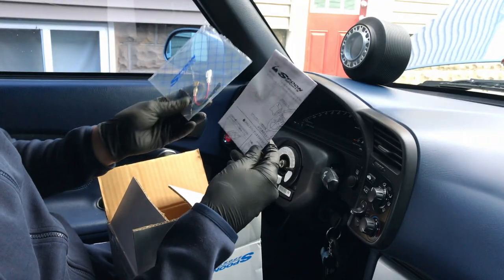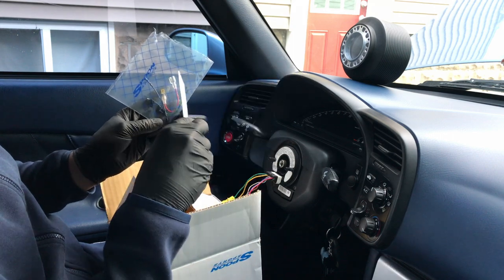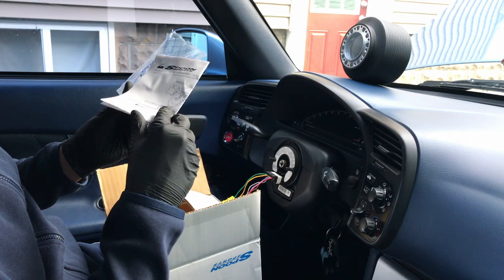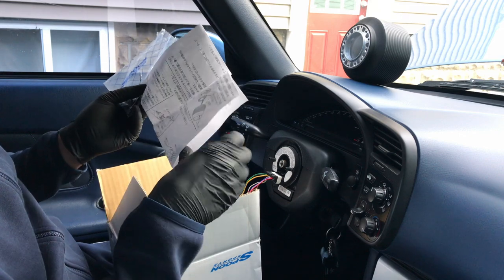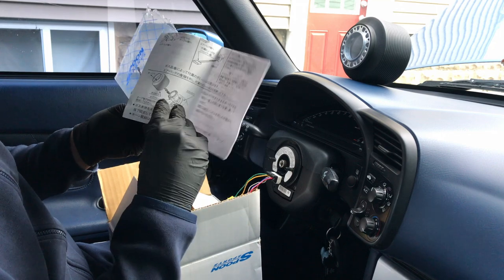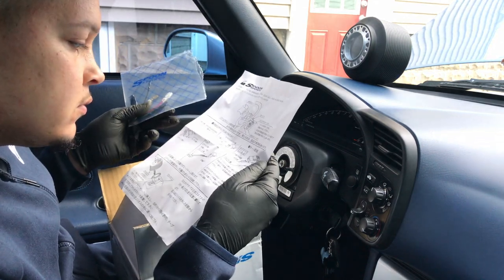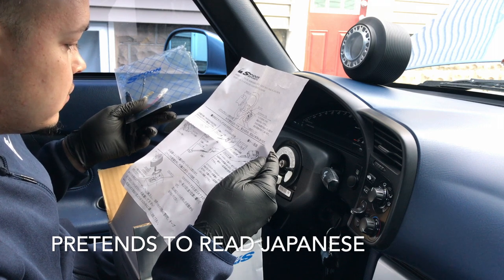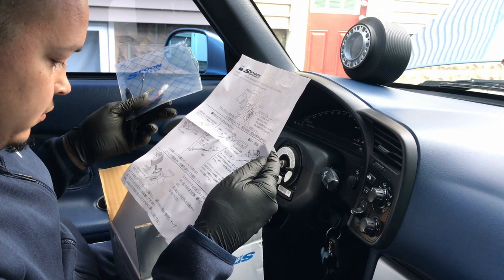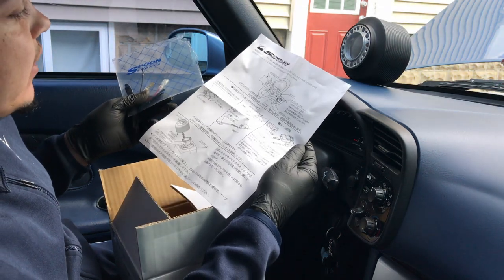So along with the hub, it gives you the instructions to cancel out the SRS warning light, as well as the resistors to do that, an extension for the horn, and this one I'm not entirely sure what it goes to. Let me see — I'm sitting here looking at this like I can read Japanese.